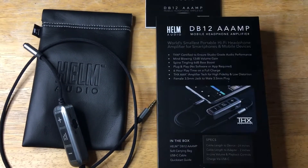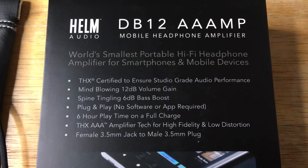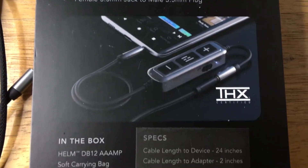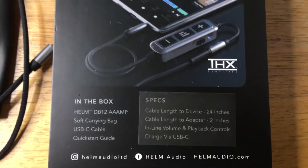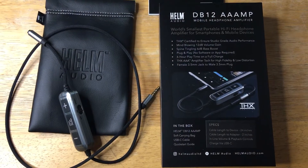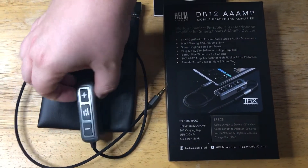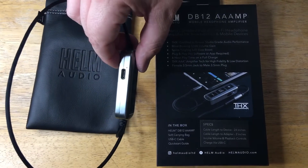Here are some details for the device. It's the world's smallest portable Hi-Fi headphone amplifier for smartphones and mobile devices. You can hook it to mobile devices that have a headphone jack, and you can also convert your iPhone lightning connector to a headphone jack as well. You can use it for up to six hours on a single charge, and charge it via USB-C.